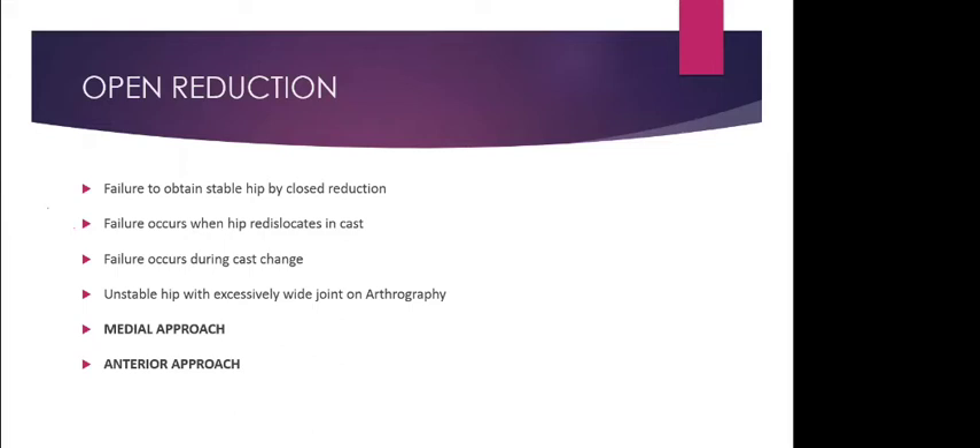When changing the spica, hold the hip in more than 60 to 70 degrees of abduction while applying cotton and bandage. Once the spica and padding are set, apply the POP roll. Use cold water — not warm — so there is enough time for molding. When the POP is setting, gradually reduce abduction to the desired 45 degrees, maintaining 90 degrees of flexion. This is the human position.